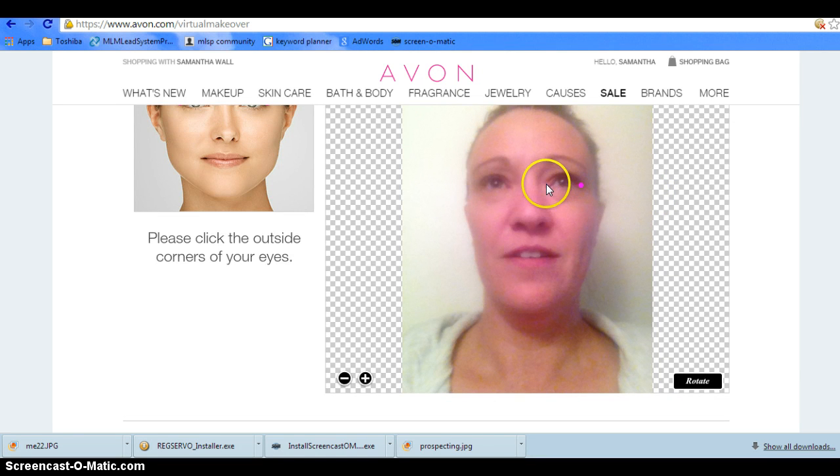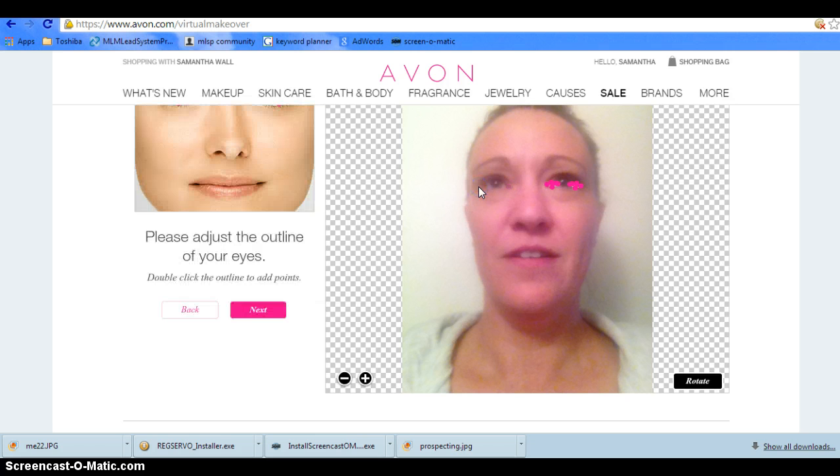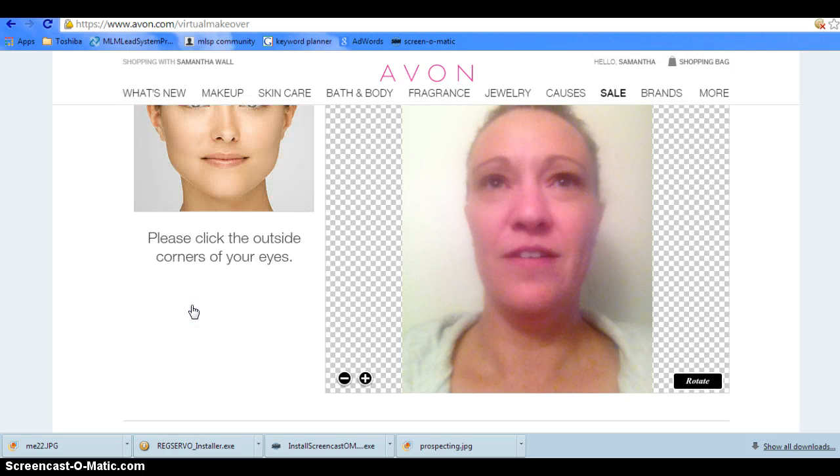Click outside your eyes, just like this. And then you'll mark your lips.